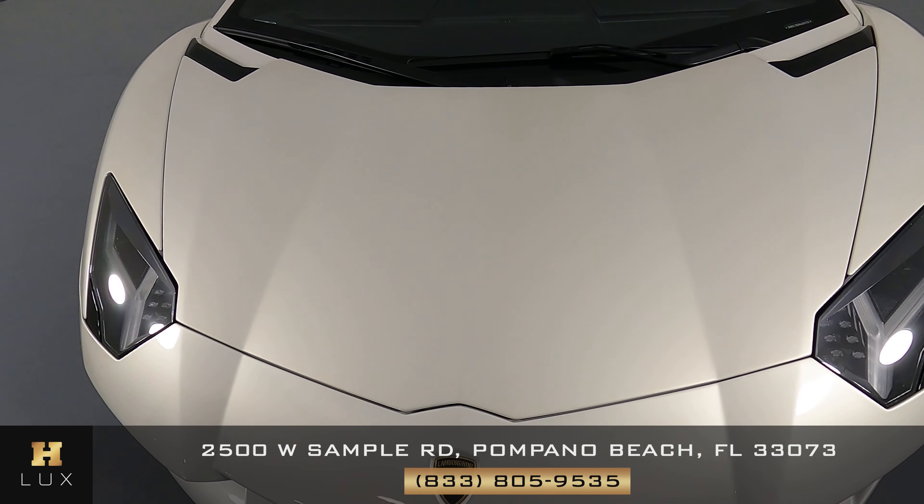Now we're going to take a look inside. First we're going to start off with the driver's seat — it looks good. Let's have a look at the door panel. I would like you to know that there's a crack right here. So the driver's side is in fair condition.